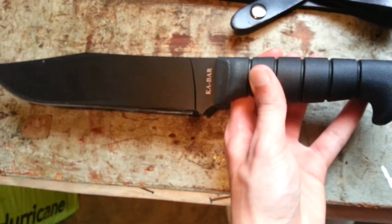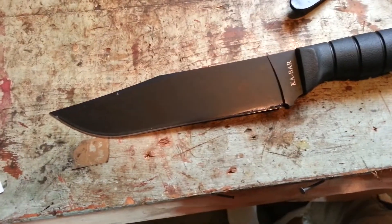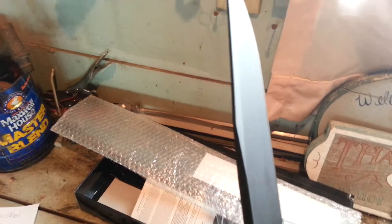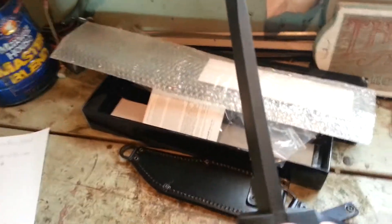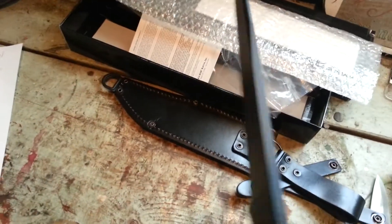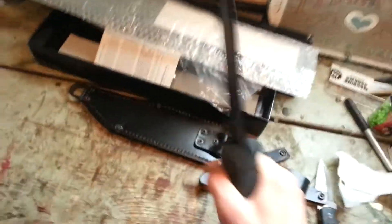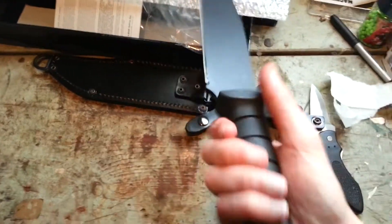My camera's flipping out all over the place — I hope this video doesn't turn out bad. The thickness: this is a thick knife. Holy crap — that nice bowie design right there. That is a thick knife. It says 0.250. If I jiggle it around — no, it doesn't. It's really solidly locked in there.